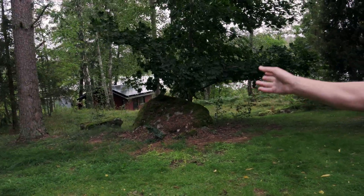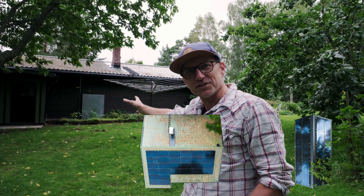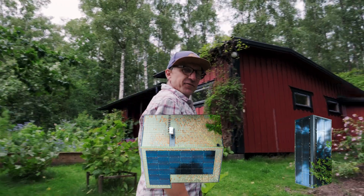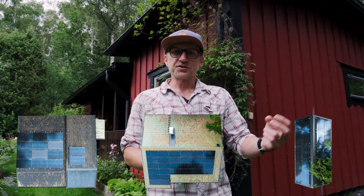Down at the boathouse, we've got two strings of 10 panels, so there's 20 panels there. On the house, there are two strings of 14 panels, so there's 28 panels there. And on top of the workshop, we've also got another string of 14 panels. So all in all, we've got 62 panels divided up into three strings of 14 and two strings of 10.